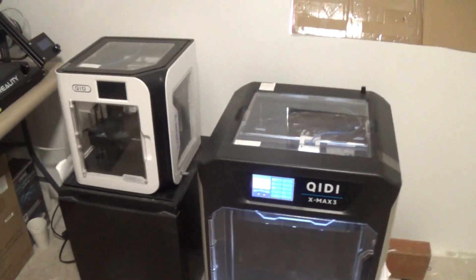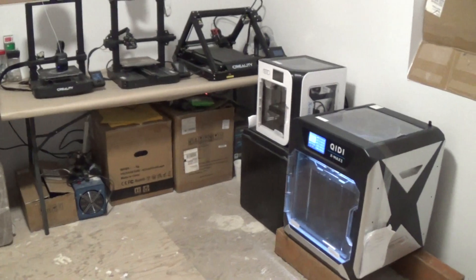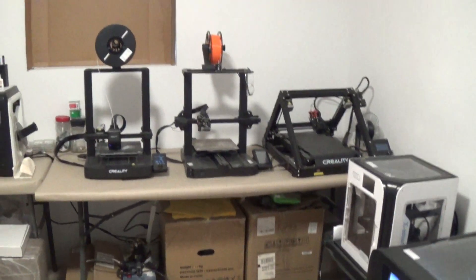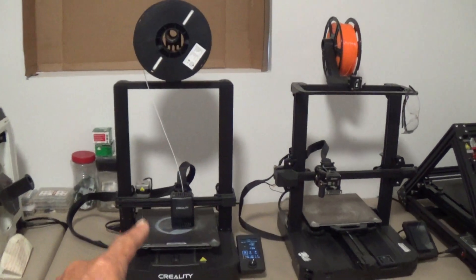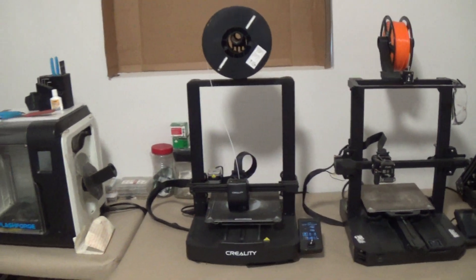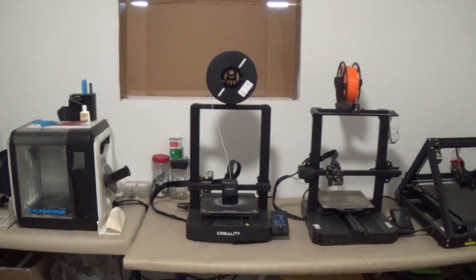All right guys, so there's our main machines we're going to be using for the show. I hope you guys enjoyed taking a quick look at these. Let's go ahead and get started on our very first show. In fact, that printer right now is printing out the item for our very first show, so stay tuned — we'll be uploading that here real soon.